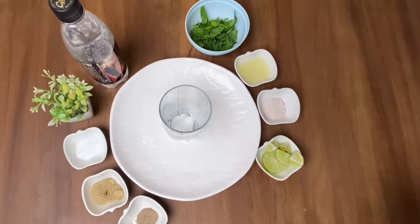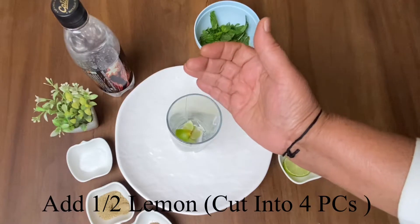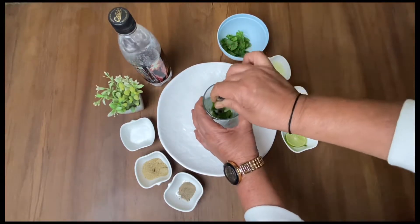To make this lemon soda, first of all I have taken half a lemon and divided it into 4 pieces. I have taken 5-6 mint leaves and I will muddle them with the muddler.